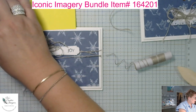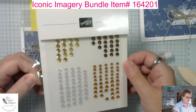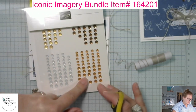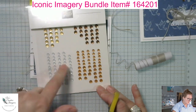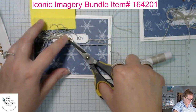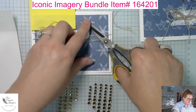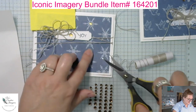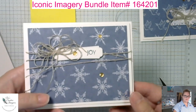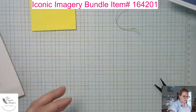Now we have to have some bling! I'm using the Neutrals Adhesive-Back Sequins tonight — it has copper, bronze, silver, and gold, so you have all things covered for the holidays. There's a ton of them and you can use them on a lot of your holiday cards. And that is Card Number One! This first one featured the doves, and you can see this one with the snowflakes.